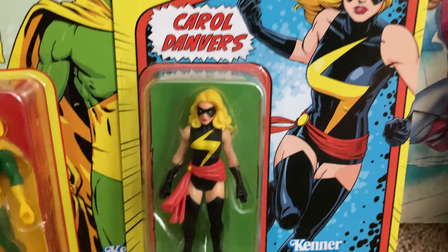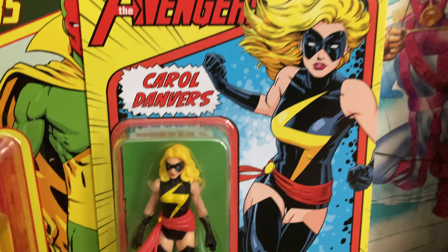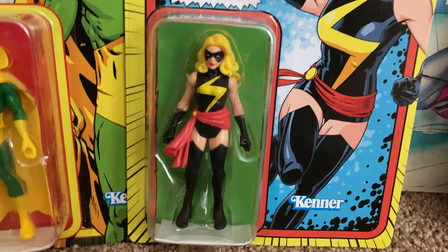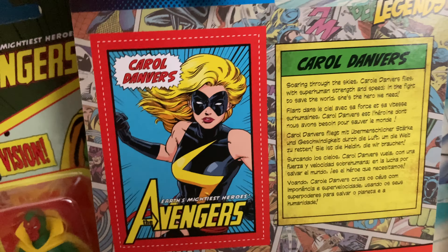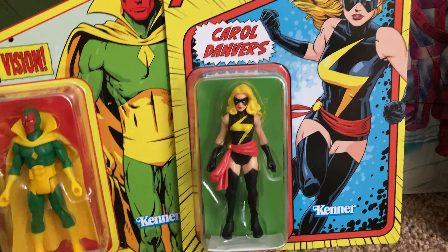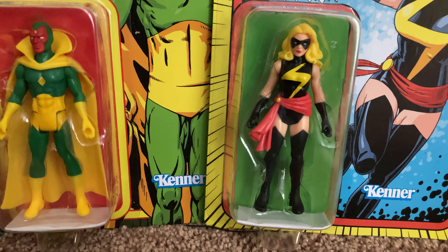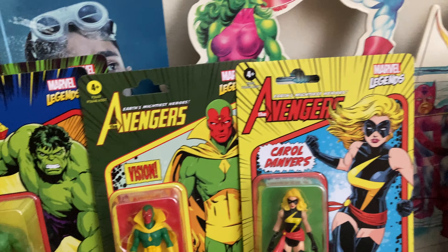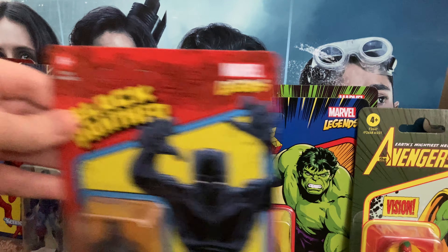Vision really pops — big fan of that one. One of my favorites is Carol Danvers. They don't label her as Ms. Marvel or Captain Marvel, but this is her Ms. Marvel outfit. I'm guessing they'll have another version eventually. I'm just happy they did the retro version — and they didn't go for the turtleneck version, they went with her iconic costume, which is awesome.